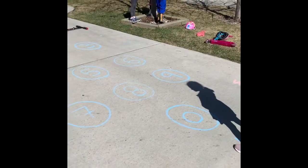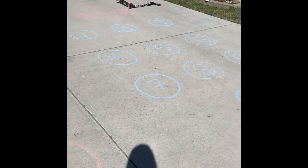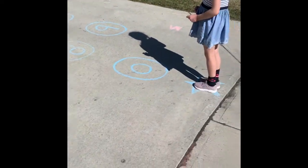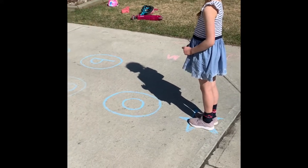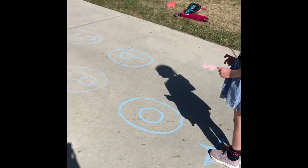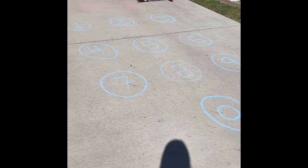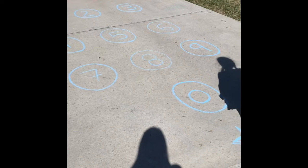I'm going to show you how to play Unlock My Phone outside — all you need is chalk and an area to draw it on. I've drawn numbers 1 through 9 and 0 on my driveway, arranged just like a phone keypad. I've also drawn a little star where my daughter is standing to demonstrate what she's going to do. I'm just going to show you a quick version of how to do it outdoors.